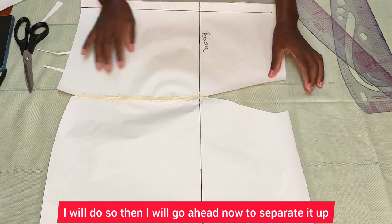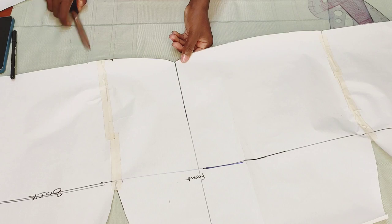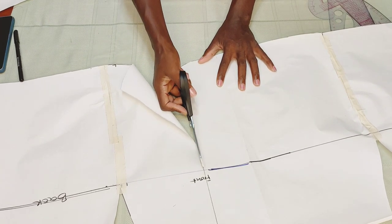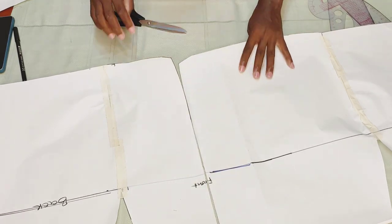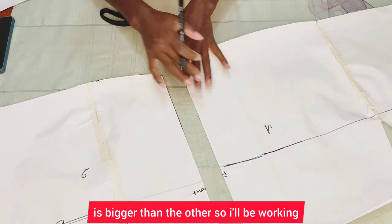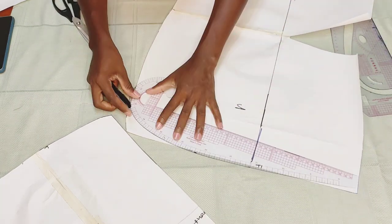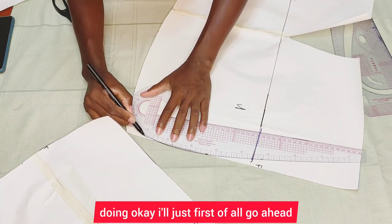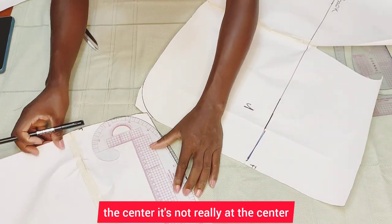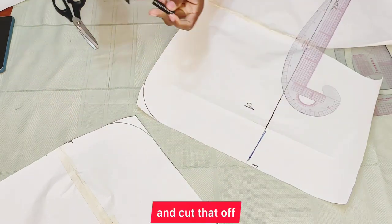I'll separate the pieces. One piece is bigger than the other, so I'll work on the smaller one so you can see what I'm doing. I'll go ahead and give it a small curve right there — not exactly at the center, just a small curve — and cut that up.